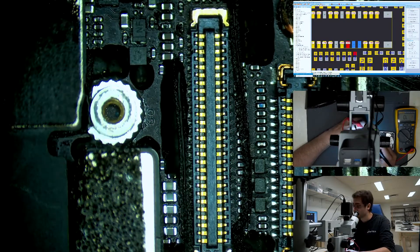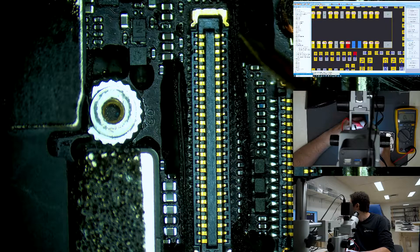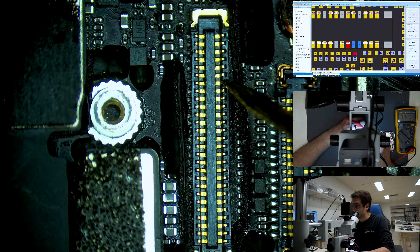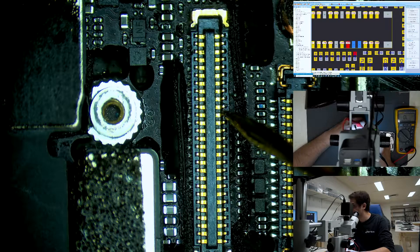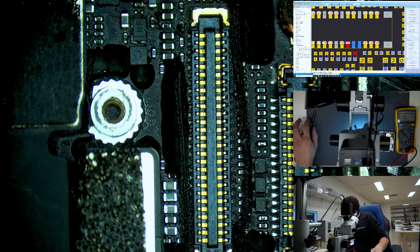Red probe on ground, black probe testing each pin on the connector. Starting at pin six: one, two, three, four, five, six — we have a good diode mode reading there. Good here, we have ground. Then we should have 0.472 — close enough, good. We have what should be an open line, that's just normal. Right here we should be getting 0.4, but we're getting an open line. Double checking — yeah, we're getting open line on pin 22.